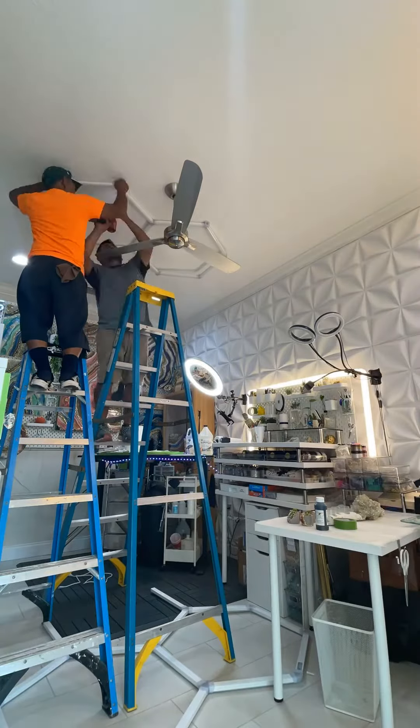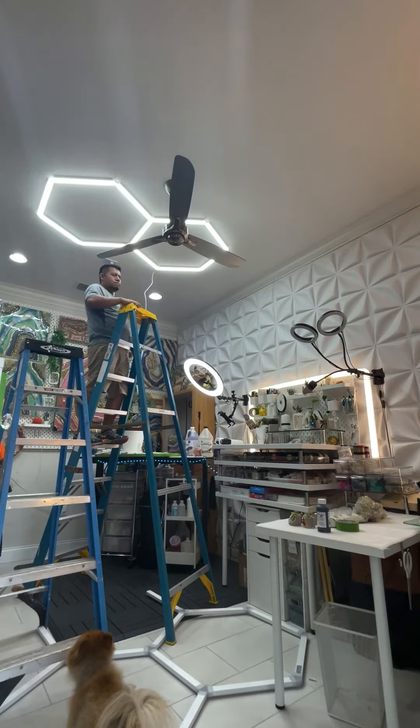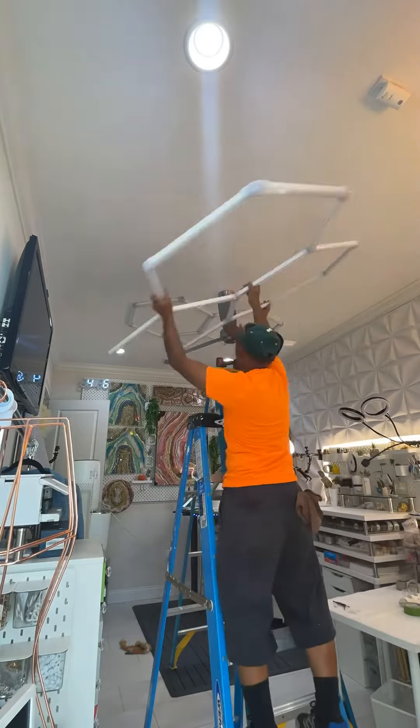I had two contractors help me get this up on the ceiling. They centered it onto my fan. We did a little test run, loved it, and we're going to continue on.